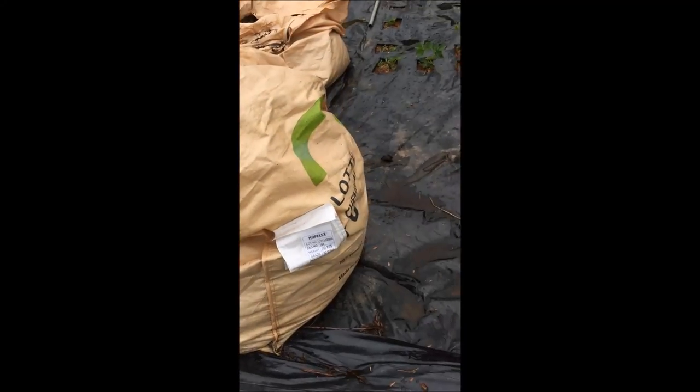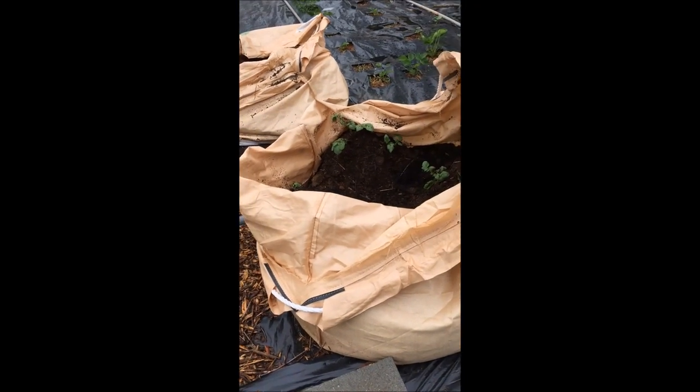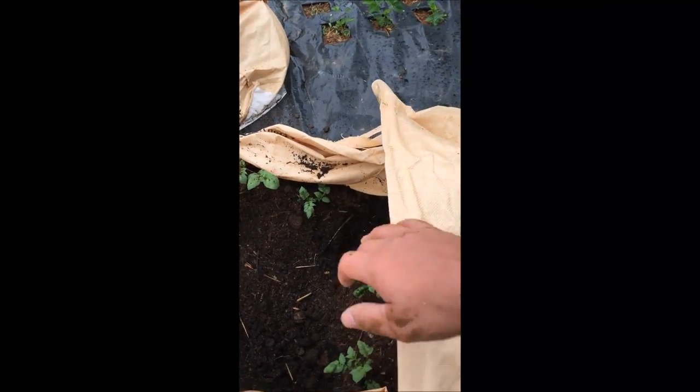So you can see this is just a big — it's called a super sack. It's three feet by three feet square on the bottom, four feet tall, and we plant our potatoes in there.